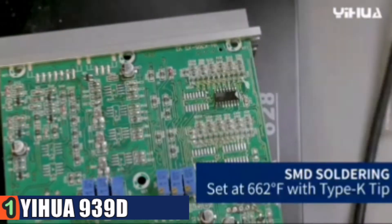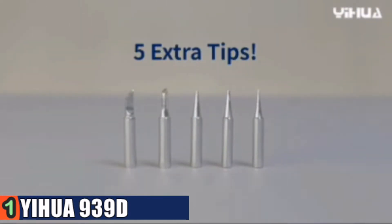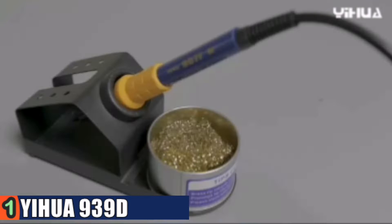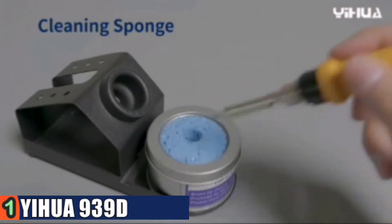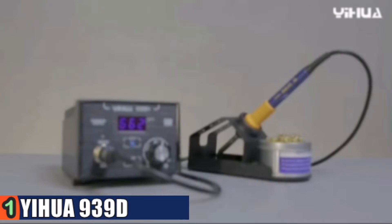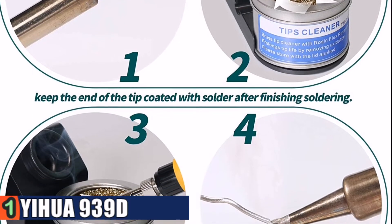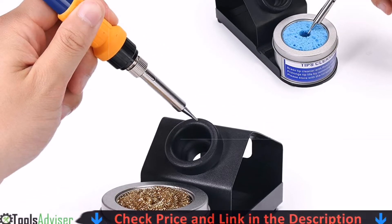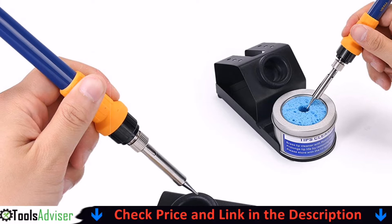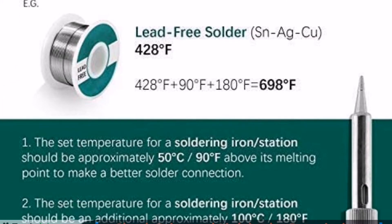The professional grade built-in transformer outputs contact safe voltage without sacrificing its high power or performance. The system's exclusive intelligence temperature control program monitors and compensates in 20 milliseconds to keep the temp stabilized and give you a consistent soldering experience. This is ideal for professional soldering, industrial and manufacturing, precision electronics, school labs, household and hobby uses, electronic DIYs and repair, etc.